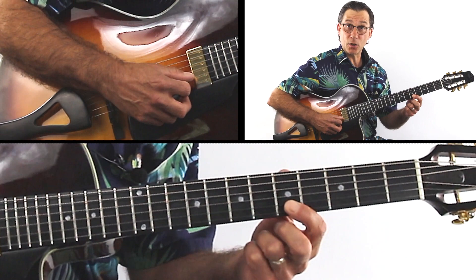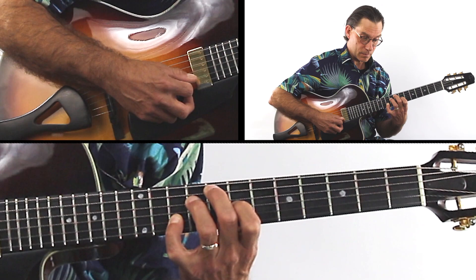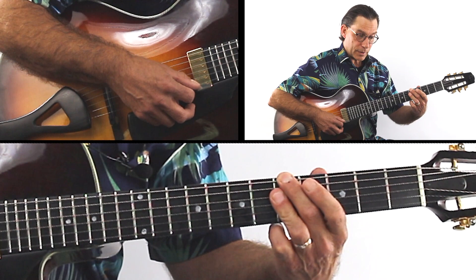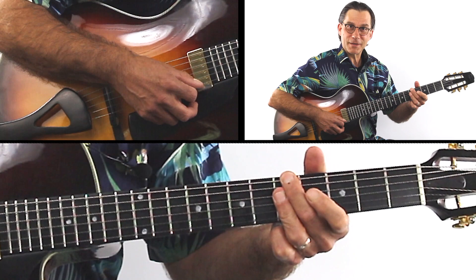The chord melody for Black Orpheus — it's in A minor, starts with the pickup, the E note, and then an A minor 7th. Then I put the melody here so I can get the B minor 7 flat 5, then E7, then single note.